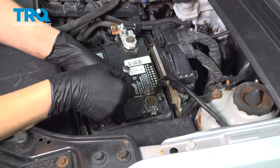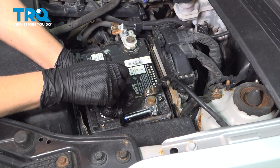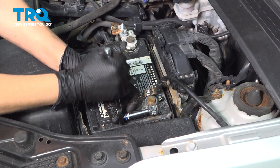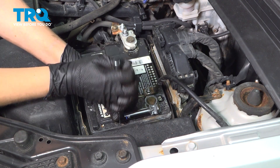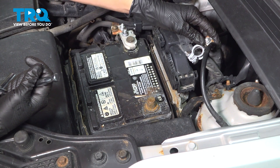We're going to disconnect our negative battery terminal. Use a 10-millimeter socket. Make sure you put your terminal off to the side, not touching any metal.